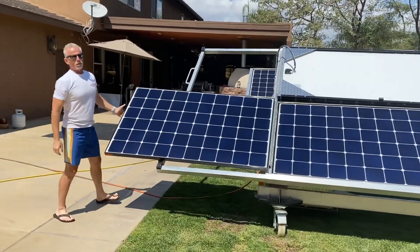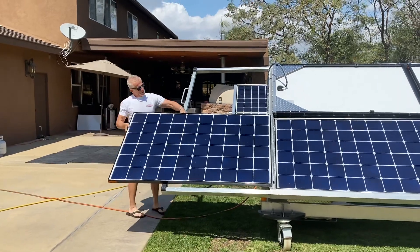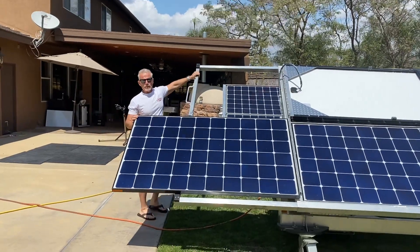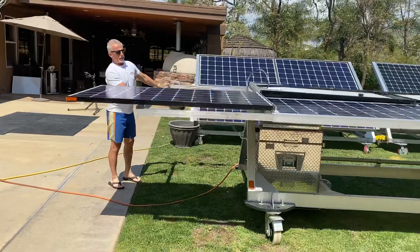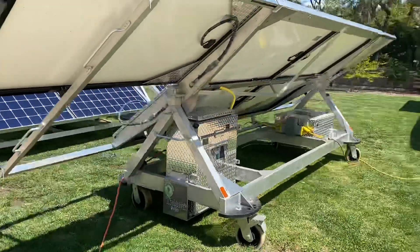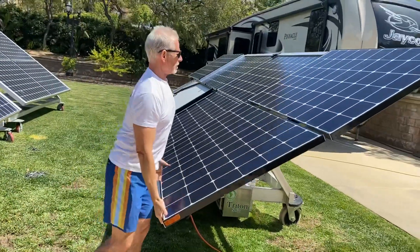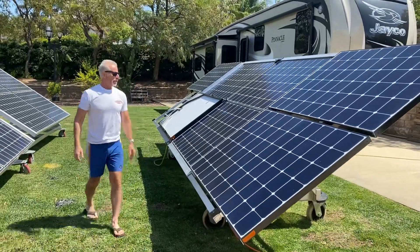This can easily be rolled up onto a trailer and transported wherever you like. Maybe somebody needs some disaster relief — you can send up three of these in one shipping container. Or maybe you just want to power your house to lower your electricity bill or eliminate it.